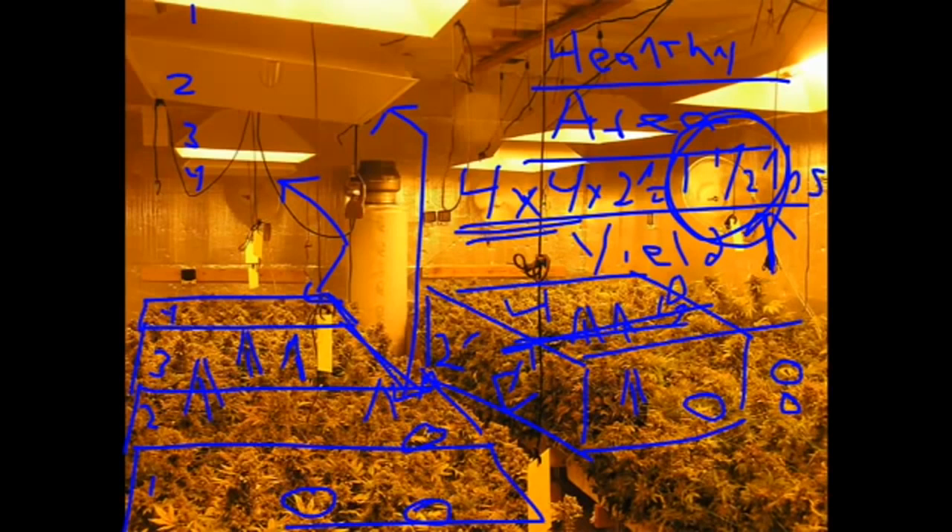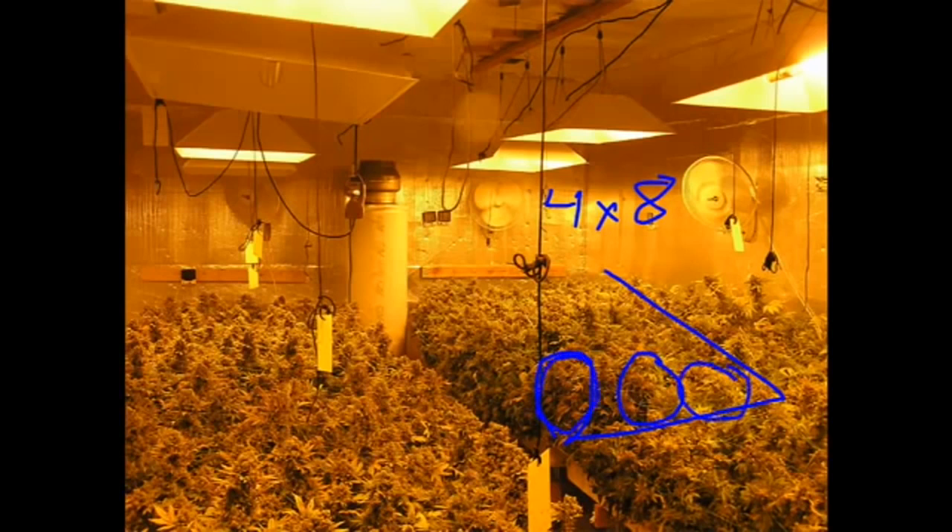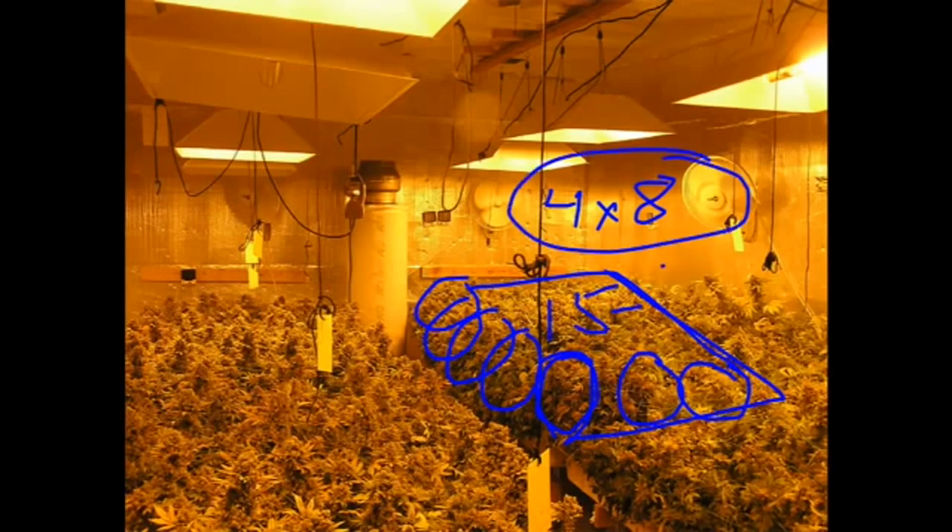Yield should be a pound and a half — that works out pretty good. Notice that nowhere in this equation did I count the number of plants. Why? Because the number of plants don't matter. In this four by eight table, there are five plants — so in this case, there are 15 plants per four by eight table, two feet deep.